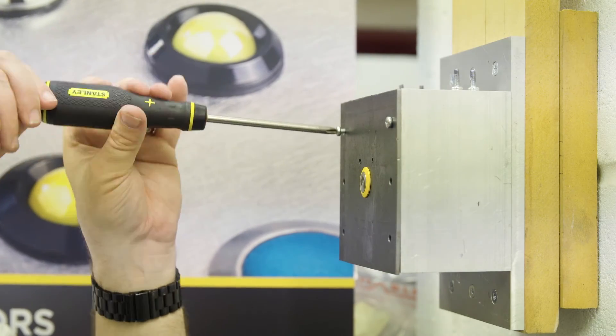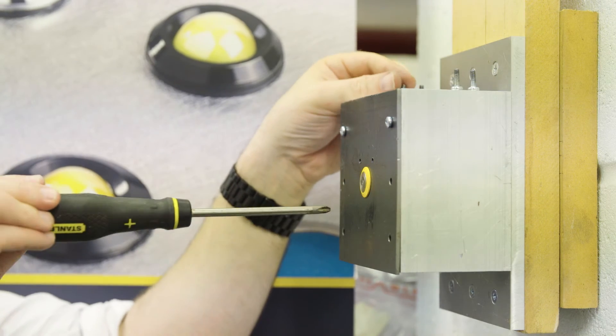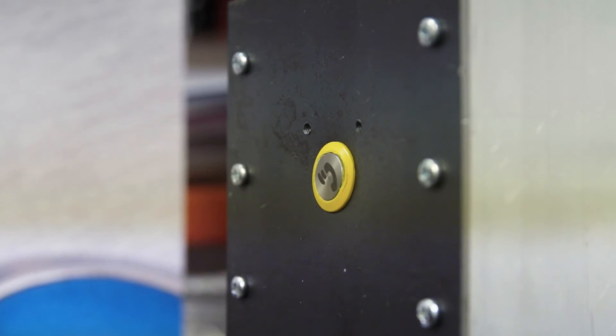It's interesting to note that this switch we're testing with the yellow bezel is not rated to the IK standard. The paint will actually be affected by the impact of the pendulum, but interestingly the switch will continue to work even though there is no IK rating.